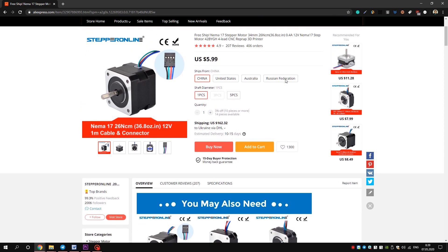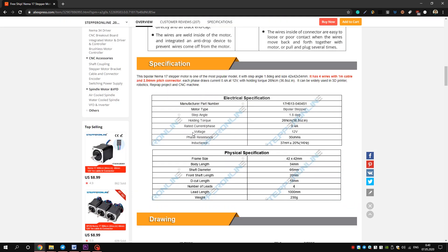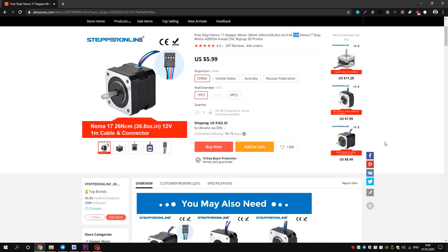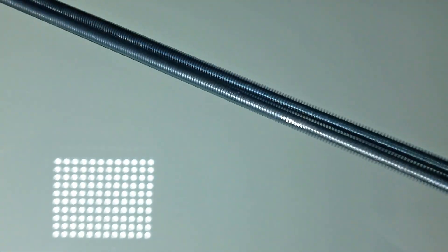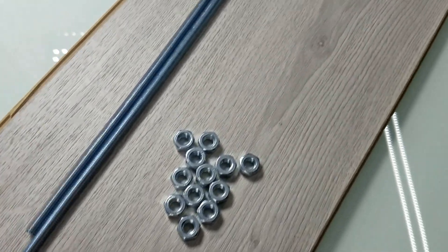So after not much thinking, I bought pretty cheap stepper motors. It says 12V, and my thoughts were — I'm going to power my robot with 12V, so that is probably what I need. Later I will find out that I was wrong, but that will be later. I went to a local hardware store to see what I can find, and that is where I found laminate floor covering and threaded rods — there simply were no other options.